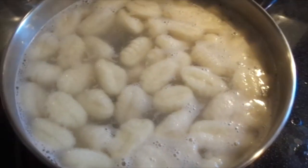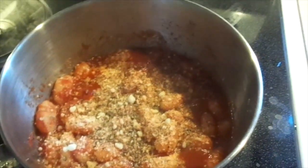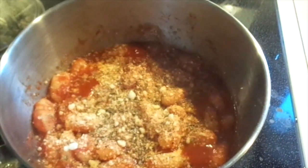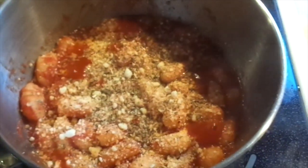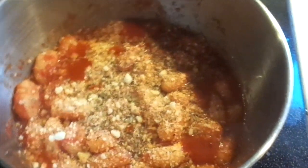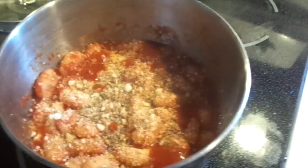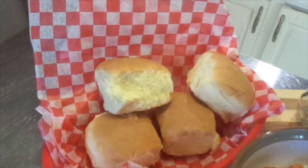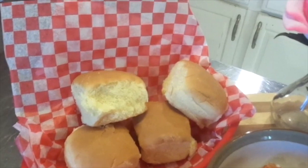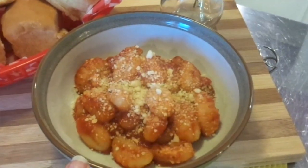One — woohoo! Gnocchi tonight. Oh, gnocchi — not nookie. Oh my gosh. So this is what it looks like. I'm going to plate it up and we'll show you what's for dinner tonight from the Dollar Tree. Here's what's for dinner tonight from the Canadian Dollar Tree — these pull-apart buns from Dempster's and of course the gnocchi.